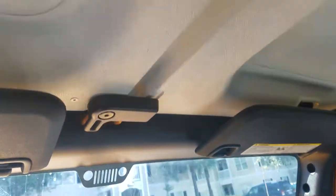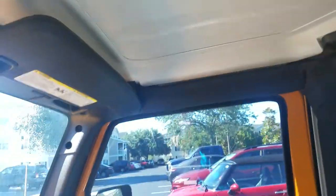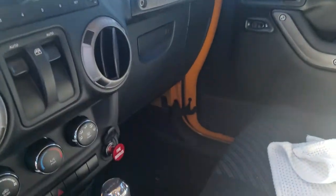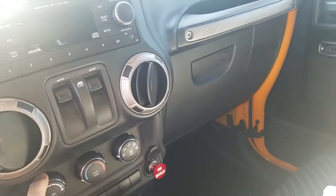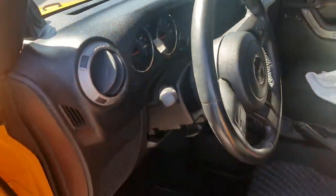I don't know how familiar you are with Jeeps, but if you want to take the top off, you pretty much unscrew these pieces — they're in four corners. The AC works really, really well. I was actually really impressed when I got it, how well it worked. So that's the interior.